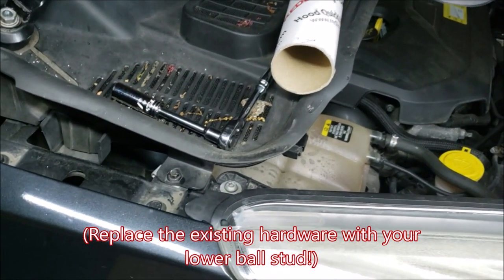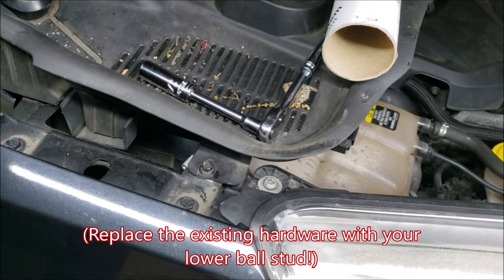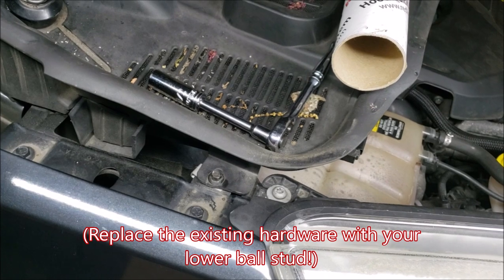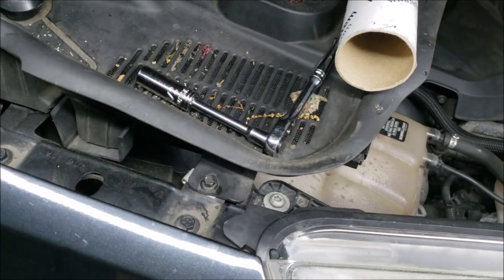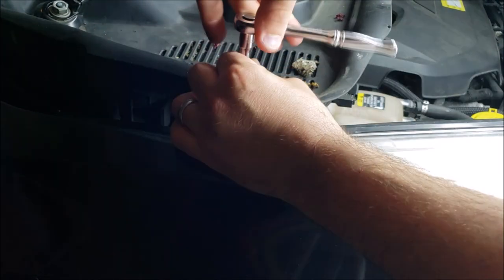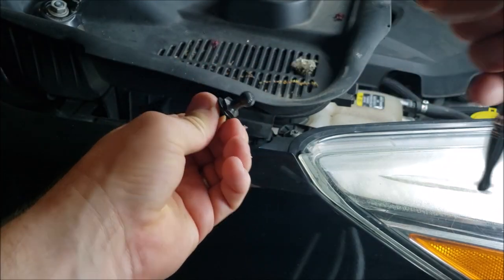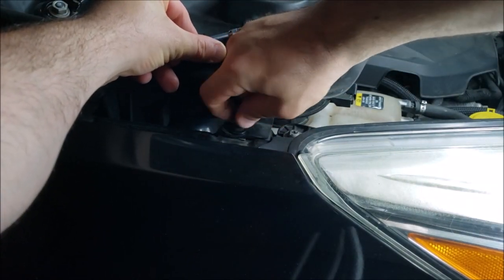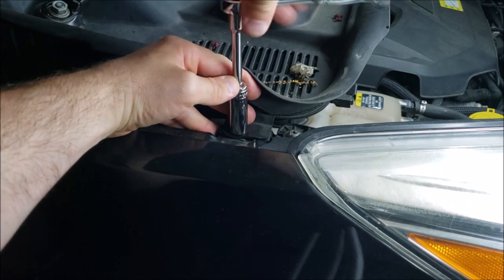Now let's go to the lower ball studs. Our next step is removing the 8mm screw from the lower cowl piece, and we're going to be inserting our threaded post to the bottom of the gas spring. Remove the existing hardware, then get your new ball stud and washer and send it right into the metal clip that's already in there. You don't need to over-tighten it, just snug. Repeat this for the other side as well.